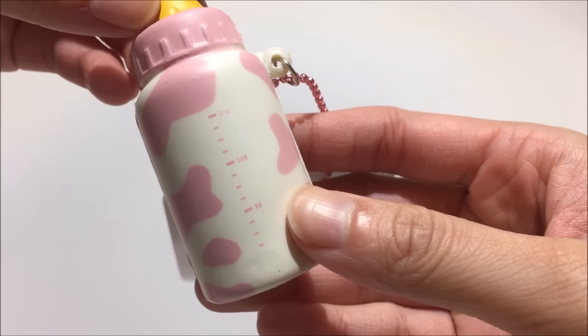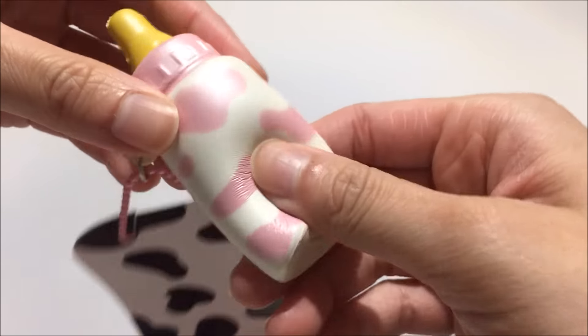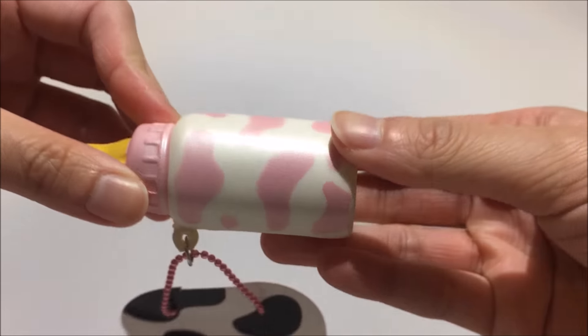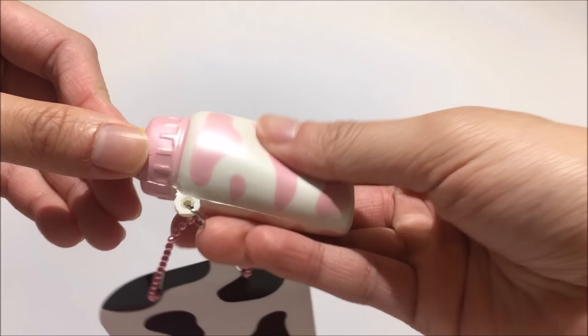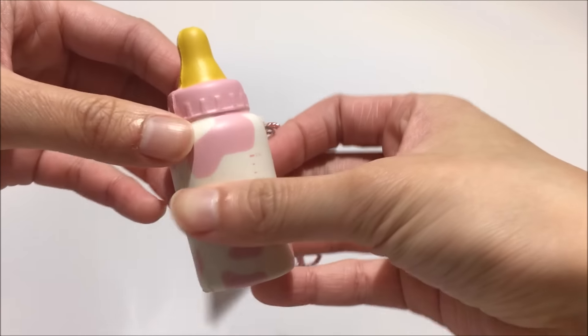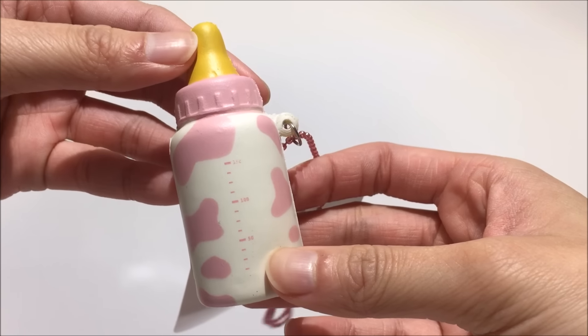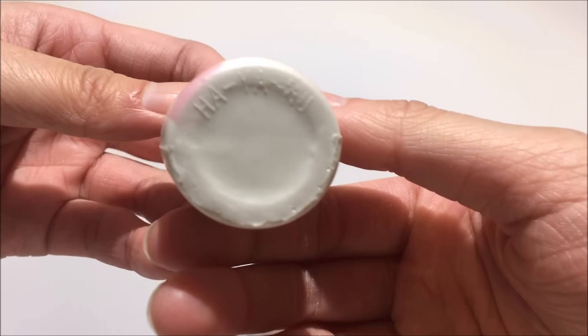This is what it looks like — it has the ML thing on it and as you can see it is not too slow rising. It is still a slow rising squishy but it's not the standard slow rising that we would see nowadays in other squishies. I really like how it looks and it smells like milk — really sweet milk scented — and that's something I really like.